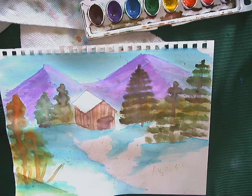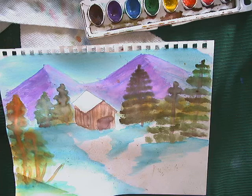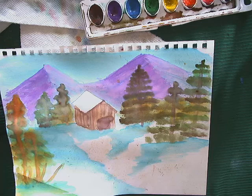Hi guys, today we are going to do a watercolor version of a Bob Ross style painting. I'm choosing to do this assignment this week because this is the week of October 26th. In my mind, this is Bob Ross week every year because Bob Ross's birthday is October 29th, and he mostly used oil pastels, so this is going to be a lot different than what he would do.